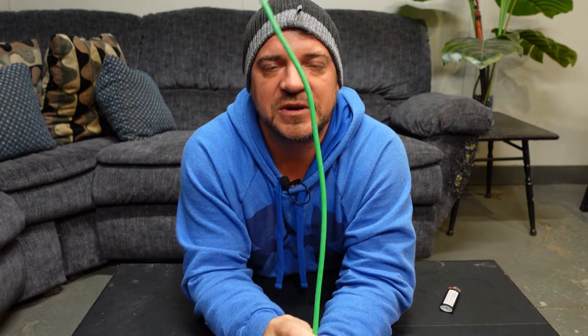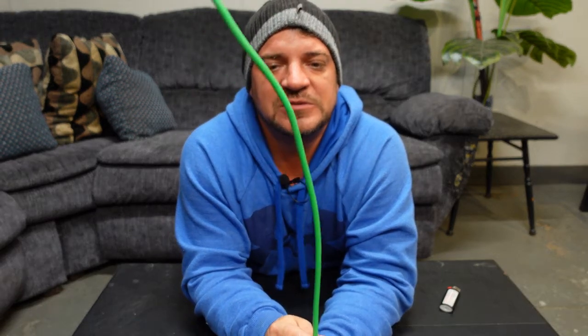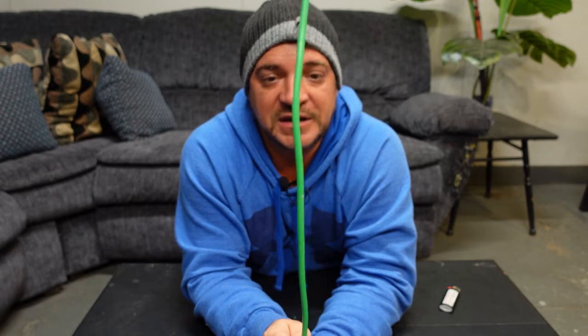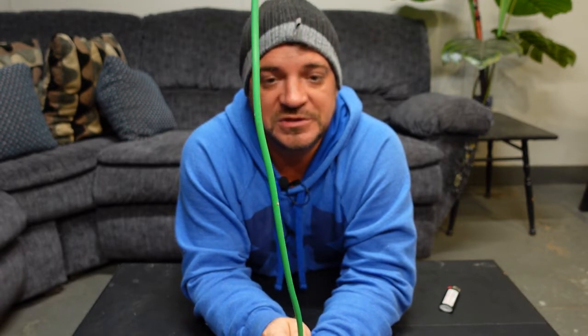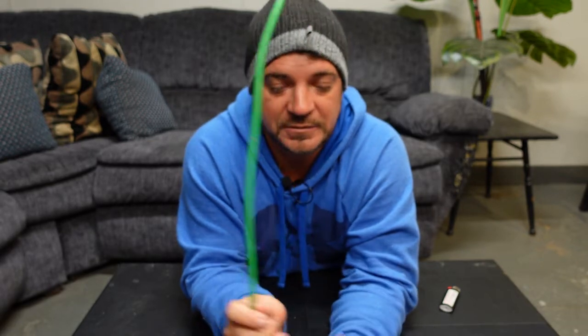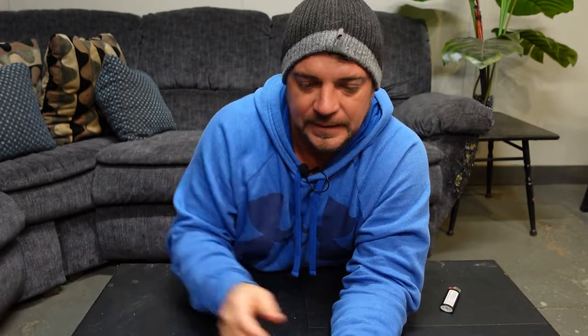We also have an RW90 or R90 wire — here's a number 6, comes in a variety of sizes, stranded wire. We use this for our ground plates and ground rods — this is for the earth bond that connects everything together. We use it for an equipment bond or ground.